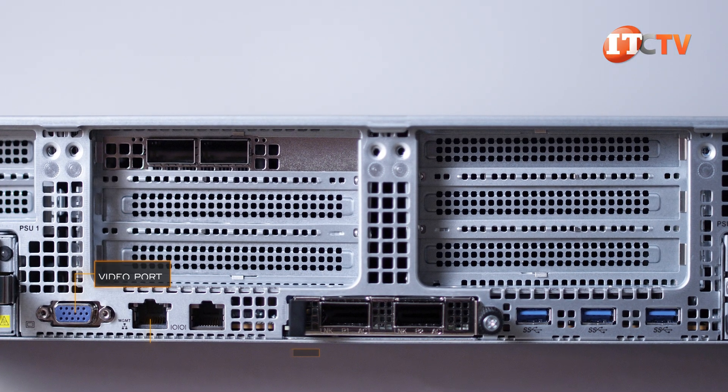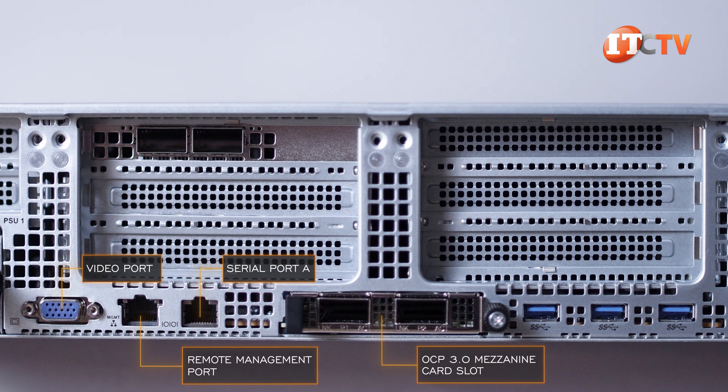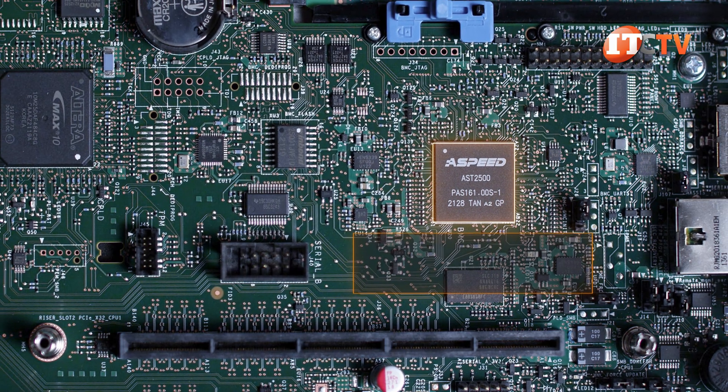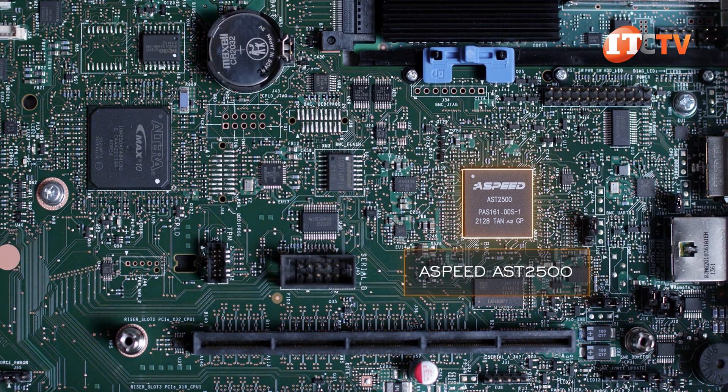Along the bottom, a video port, remote management port, serial port, an OCP 3.0 mezzanine card slot, and three USB 3.0 ports. The dedicated management port accesses an ASPEED AST2500 server management baseboard controller for at-chassis and remote management of the system.